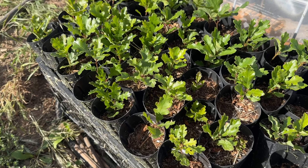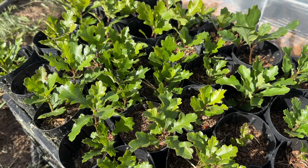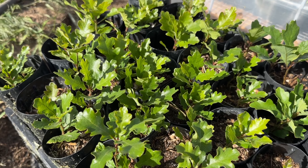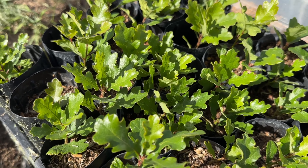Hi internet stranger friends, it's Phoebe with Shubstep Blooms. We're here and back with a nice little chaos tour of the farm, or parts of it, or whatever I think is interesting and would like to show people.